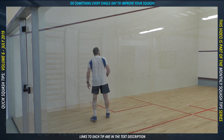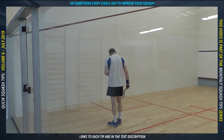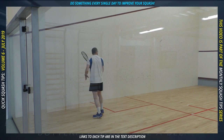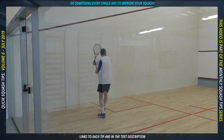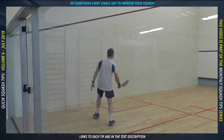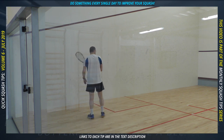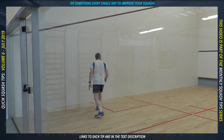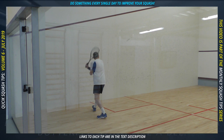Being able to hit clean, accurate and parallel returns of serve straight along the wall is very important. It's not the only type of service return you should be able to hit, but it will almost certainly be 80% of the returns you do. Stand near the corner of the service box, aim high on the front wall, and block the ball on the volley. Your position and timing are so important — ideally your back should be pointing towards the opposite front corner so you are turning your shoulders properly. Don't try to hit the ball too hard; as long as you hit it cleanly and high it should get to the back corner area. To hit it parallel and tight, you must make contact with the ball near the wall.